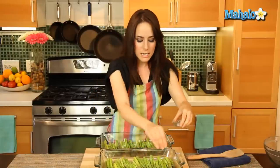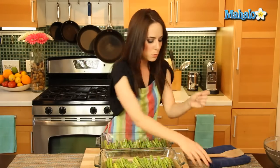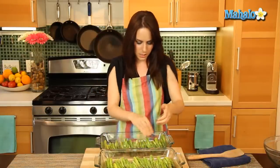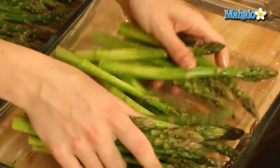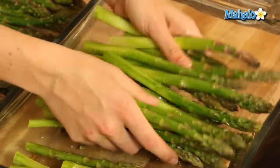I'm going to get in there and toss it with my fingers. But if you don't want to do that, you're welcome to grab two spoons, tongs, whatever you like. I find it easy just to get in there with my hands and toss it and make sure that everything's properly coated. You really want to make sure that everything has an equal amount of olive oil on it because we're not going to be covering this when we roast it, and we want to make sure the asparagus spears don't dry out.